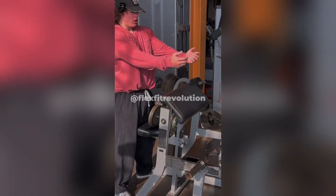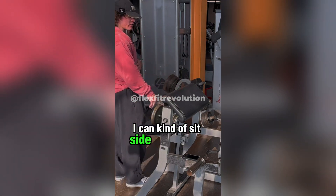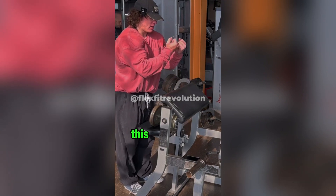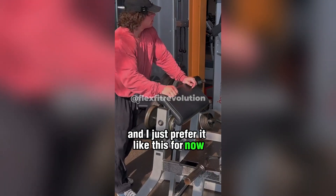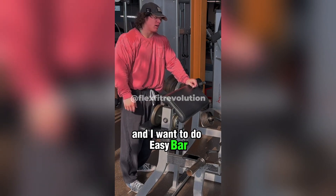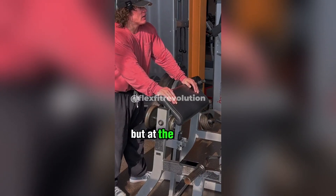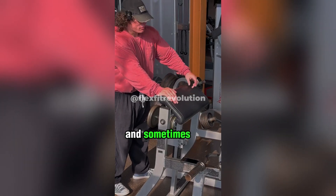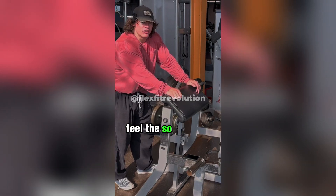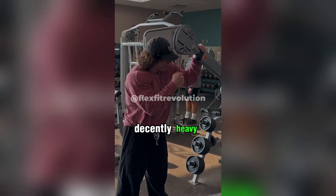Think about this — if you're doing an easy bar curl your hands have to be perpendicular to your body, but when I do these single arm I can sit kind of side-saddle. This feels a little bit different and I just prefer it like this for now, but who knows — maybe in a couple of months I'll hate dumbbell preacher curls and want to do easy bar. I kind of go through phases of different exercises I like and don't like, but at the end of the day they all hit whatever muscle you're targeting a little differently. It's up to you to pick what's going to feel the best so you can train consistently and actually enjoy what you're doing.